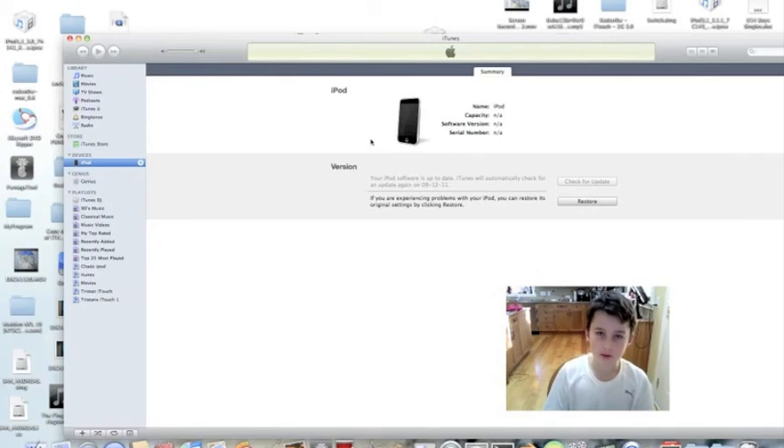So that's how you enter DFU mode on your iPod Touch or iPhone. Thank you guys for watching. Don't forget to comment, rate, and subscribe.